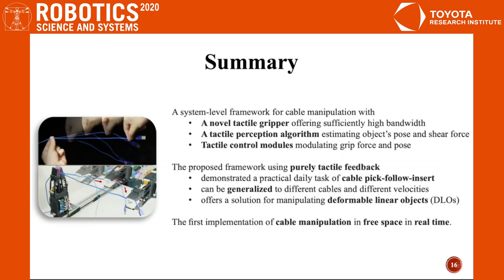To summarize, in this project we developed a system-level framework for cable manipulation, which is based on the combination of a novel tactile gripper, a tactile perception algorithm, and tactile control modules. The proposed framework, using purely tactile feedback, demonstrates the complex task of cable pick, follow, and insert.